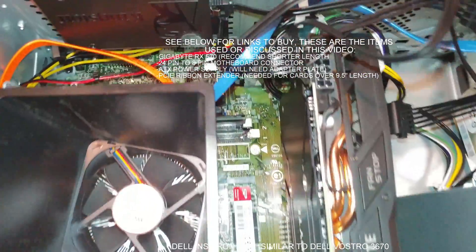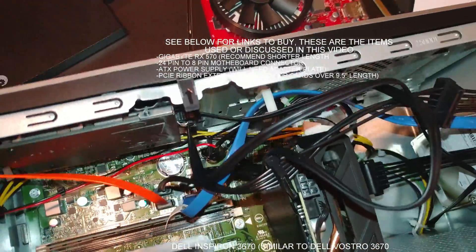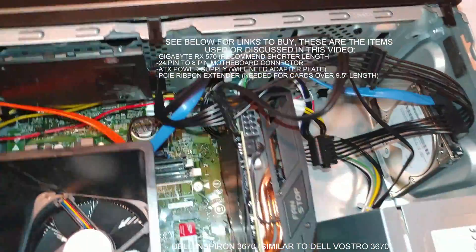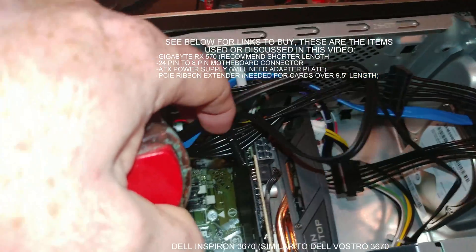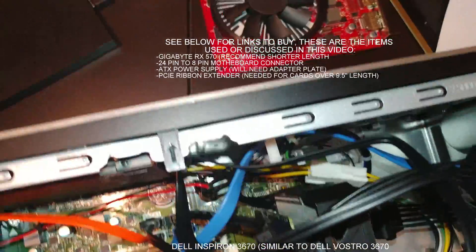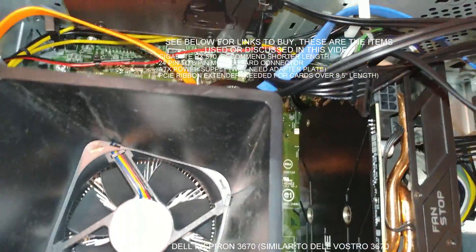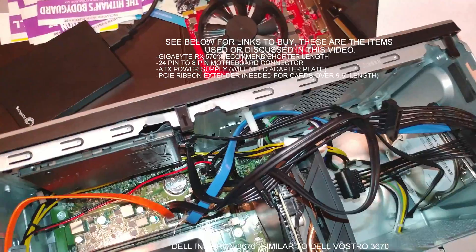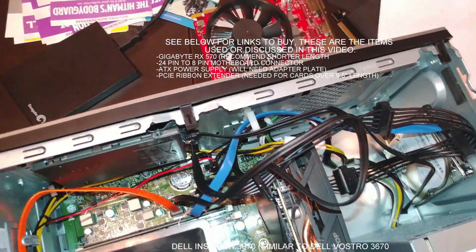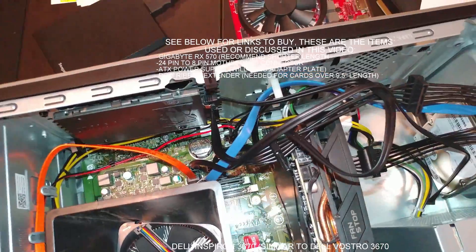To be honest with you, though you may be able to get a longer video card in here, it doesn't come without some headache. And there you can see down on the motherboard, you may have at least another half inch to an inch. I'm going to show you another card and how it's almost virtually impossible to get it in there. However, you might be able to.